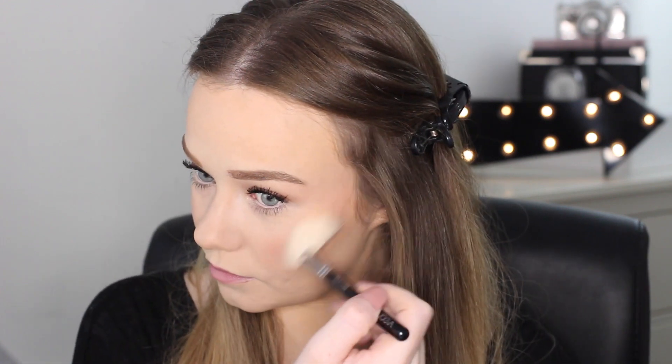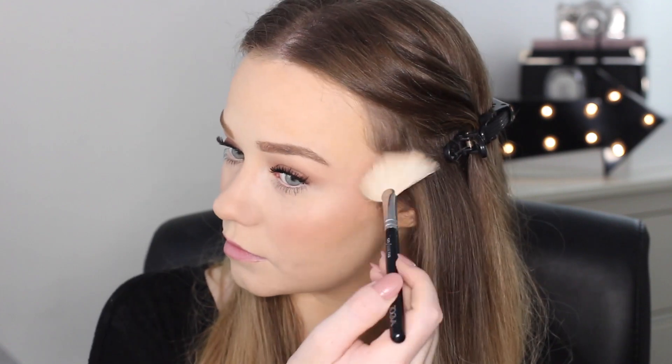I've decided I am going to add some highlight. I'm going to use the Hourglass powder in the shade Incandescent Electra — it's just a really nice light shade for pale skin. It creates such a gorgeous sheen to the face without any glitter. That highlight helps lighten up the face and create even more dimension. For lips I'm going to go with an Urban Decay lipstick — the shade is Sheer Liar. This is just a super glossy and hydrating colour that's got a bit of a darker pinky-browny nude shade to it, so it's really wearable and really nice.